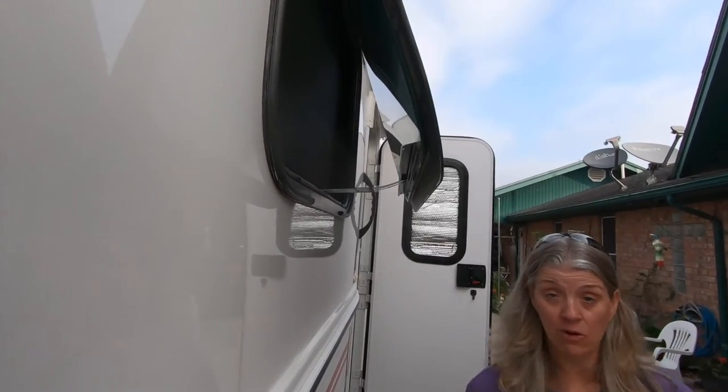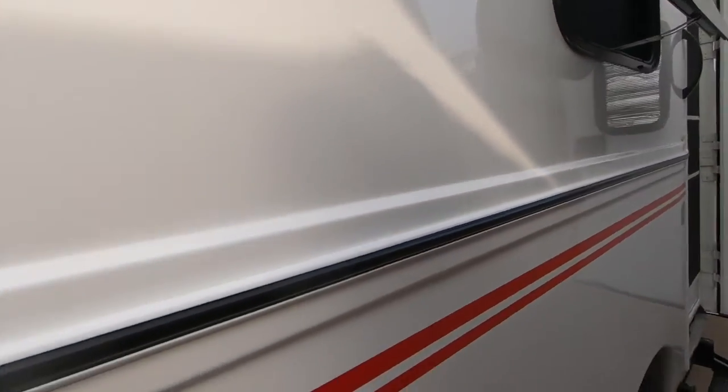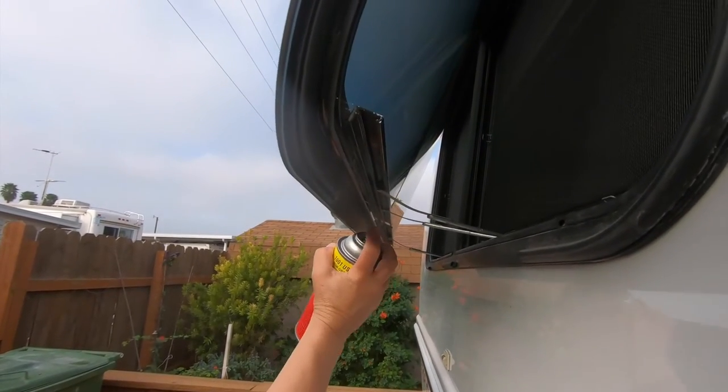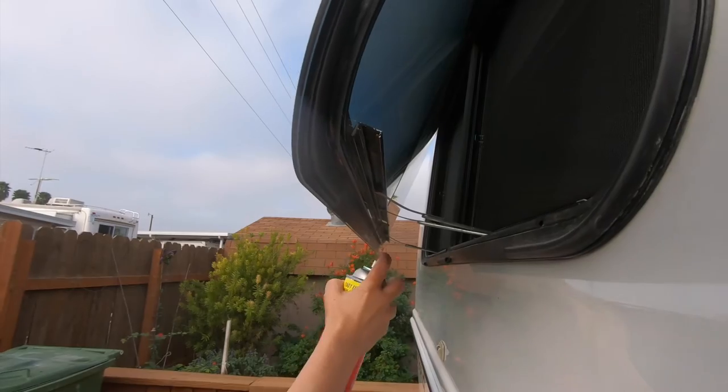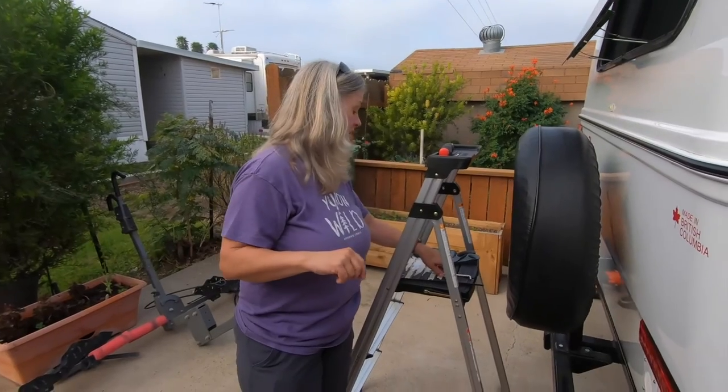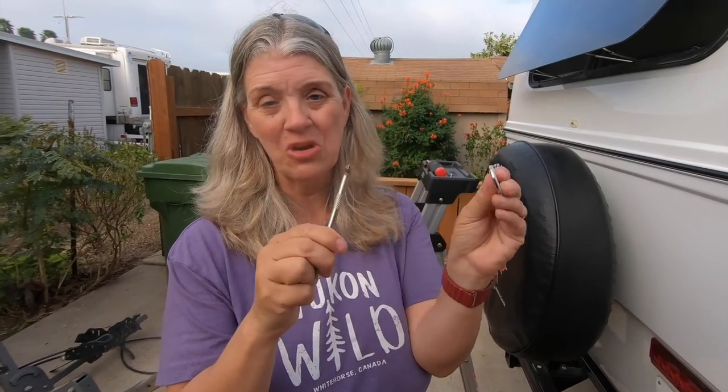I'm going to go back to the back window and do that one. That window over there — because of the awning — I couldn't use my screwdriver, it was too long, so I used a 90-degree number one Phillips head for that and held a magnet next to it so I could capture the screw. Still lost it on the ground though, but still managed to find it.